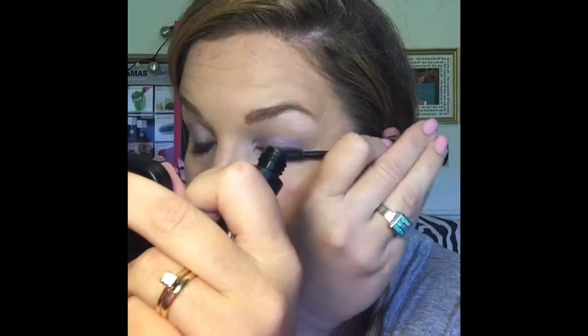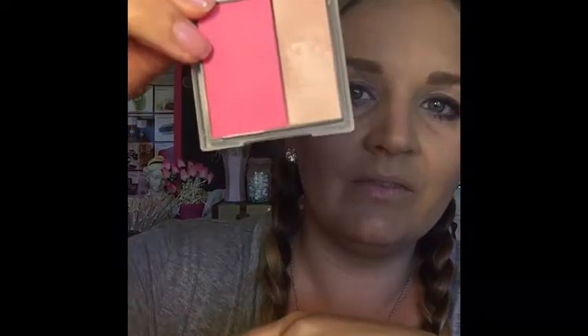I've got that on, and I'm going to go ahead and put my mascara on. So the next thing I'm going to do is put some blush on. I'm so excited about this. This is called Ripe Watermelon, and it is a really pretty pink color. It's got a highlighter with it, and I'm going to show you just how to use it.